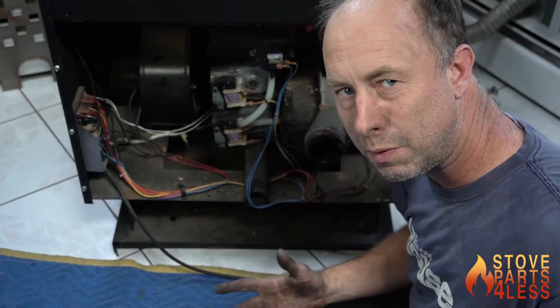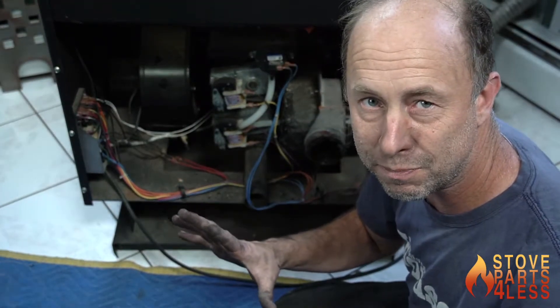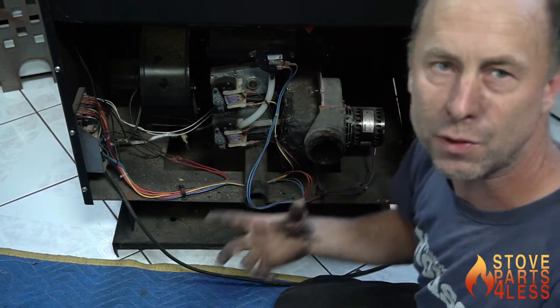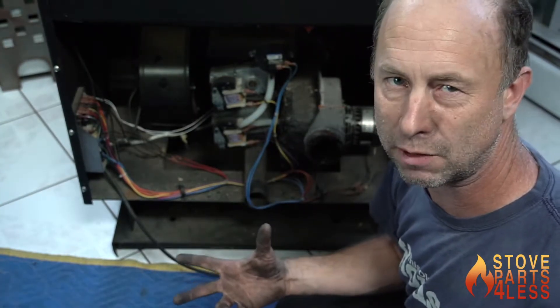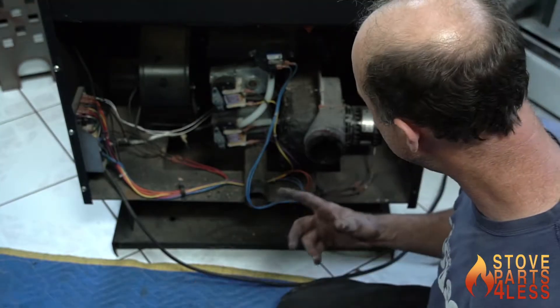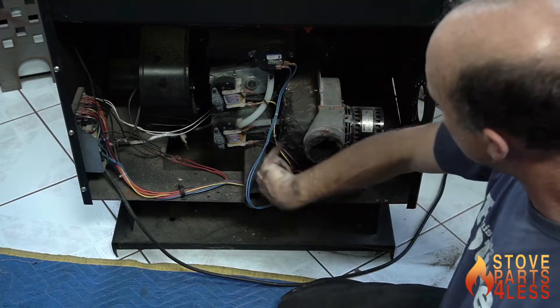The number one problem with Englander pellet stoves with the double feed system has to do with this switch right here. This is the problem that gives you the E1/E2 error where it shuts down right after you start it up or shortly thereafter, and it's wicked frustrating. This hose right here comes down and it attaches to the back of the combustion motor housing.